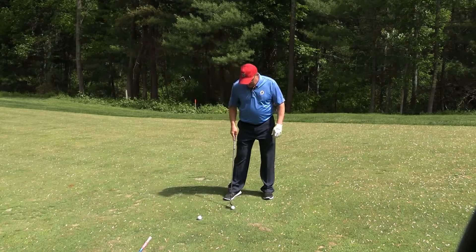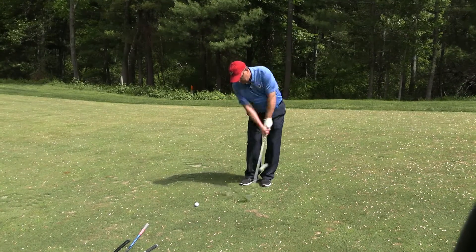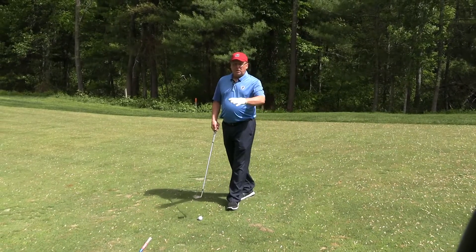Now I look at another pin up there about 20 yards. I can play a couple up there. So what you want to do is work different pin positions, different distances. It's going to help you out tremendously on the golf course.